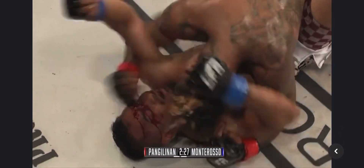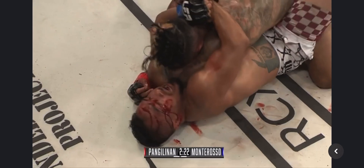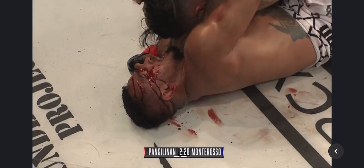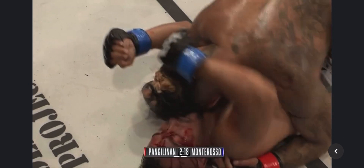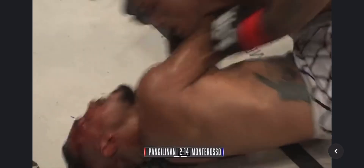Pac-Man on top, halfway done with round two. First round was a close round — Cub gave it to Montaroso. Pac-Man now turning things around. He's got Montaroso in a bad spot. He opened that cut a lot more now — we see him bleeding from different places. He's still got two minutes to go. What's his modus operandi now?